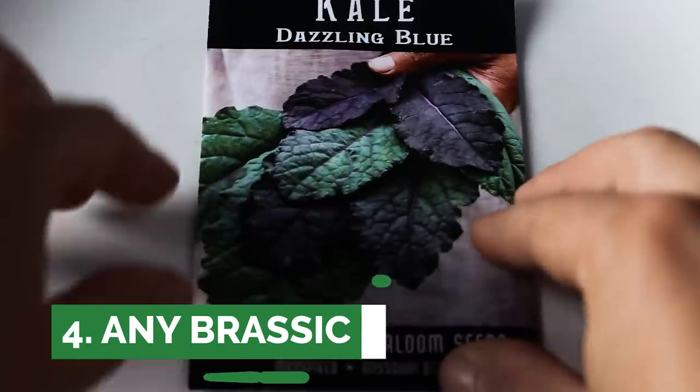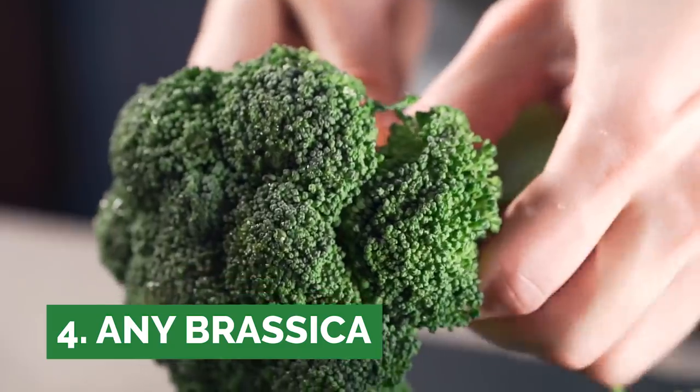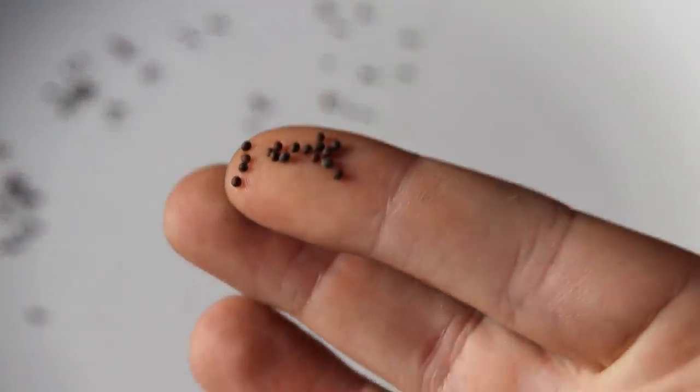Our next one is anything that is a brassica — so we're talking broccoli, cauliflower, kale, collards — any of that is a really easy germinator. The seeds look the same, like these little black beadies, and they germinate anywhere from three to seven days.